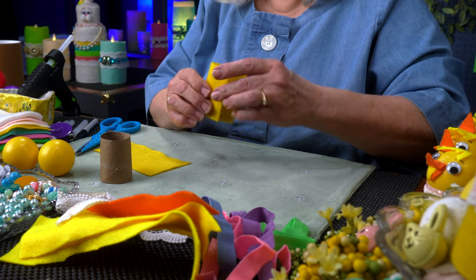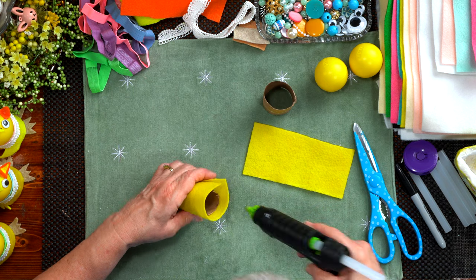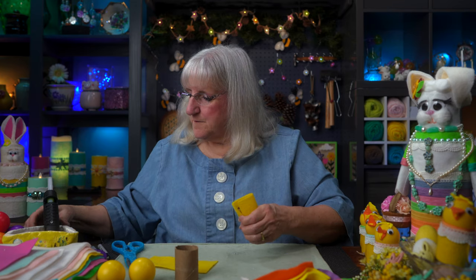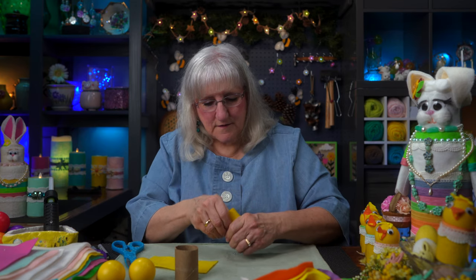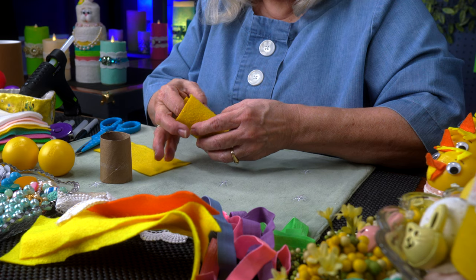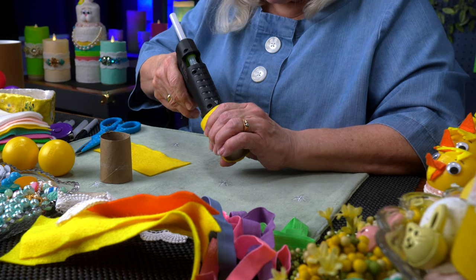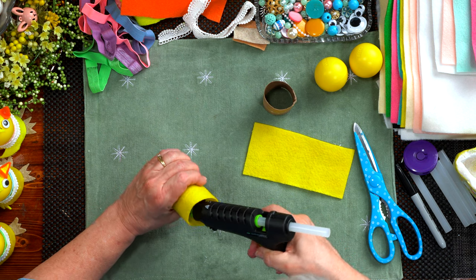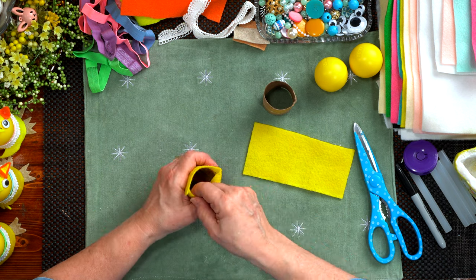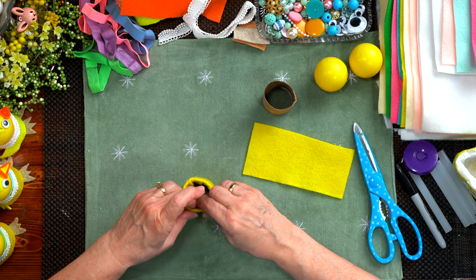I'm going to put some glue up at the top and flip that edge of the fabric in, and let it adhere to the top. Then I go to the inside rim and run a bead of glue along the inside, and flap the fabric in to cover up that jagged edge I made when I cut it. Be careful you don't burn yourself. Now you've got your chick body.